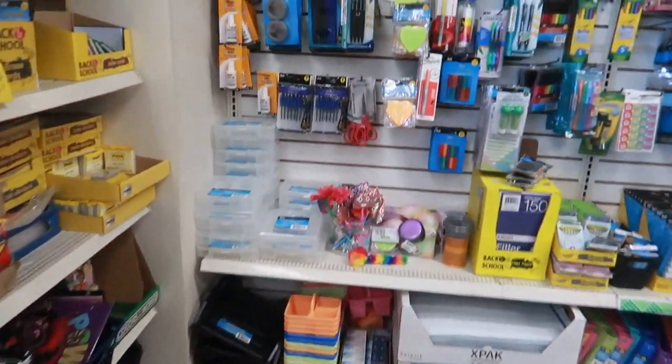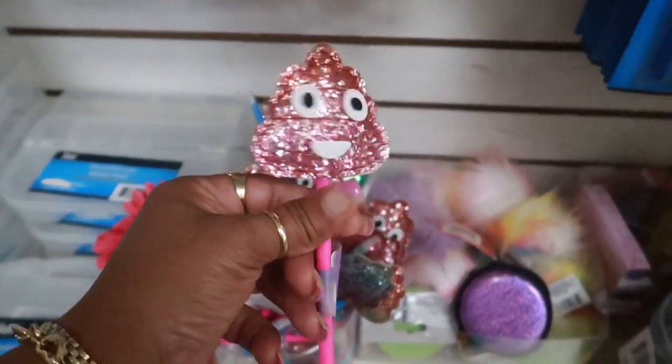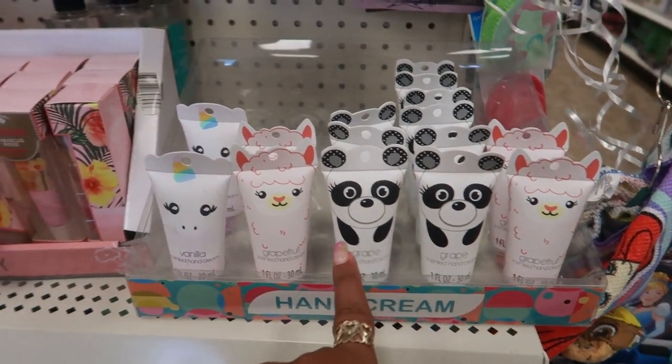There's lots of back-to-school stuff over here — there are those poop pens again, the little glitter ones too. They also put back out these cute little hand creams: grapefruit, grape, and vanilla.